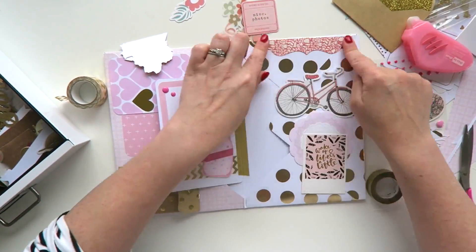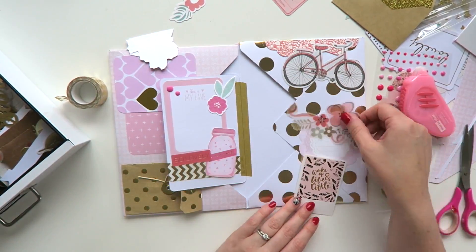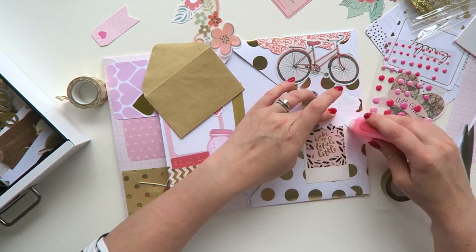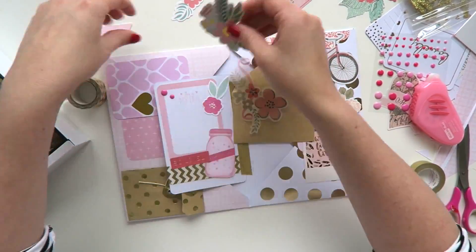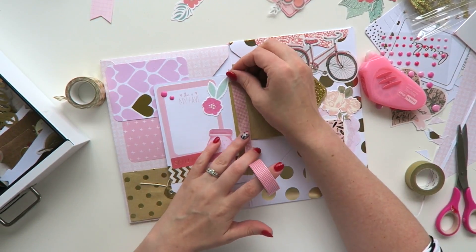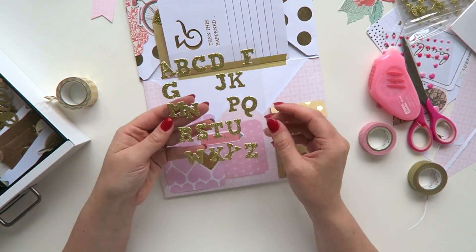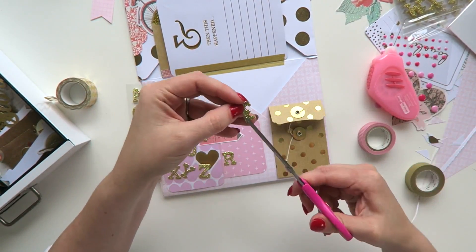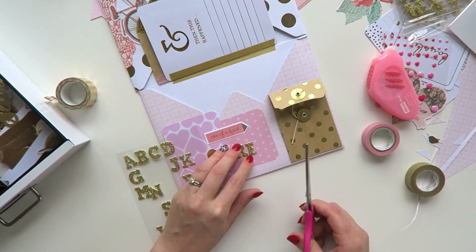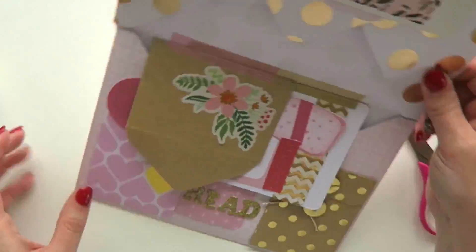Moving right along, just going to start decorating the other envelope — again just random die cuts. A lot of these were sent to me by pen pals; that little polaroid is from Typo but was also sent to me — I'm a very lucky pen pal! I'm also deciding to add that envelope in as another mini flip, probably for die cuts or stickers. I'm using MT washi tape to stick that down — MT washi tape is the best washi tape in the world. Adding in more alphabets: my pet hate is running out of vowels, so I've taken an F and made it into an E. I'm using that side for my letter, so I'll put 'read' in there.